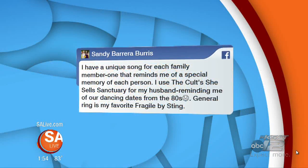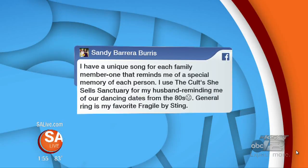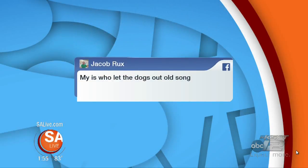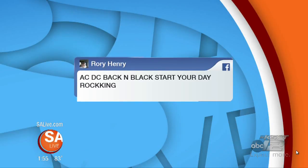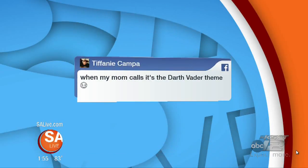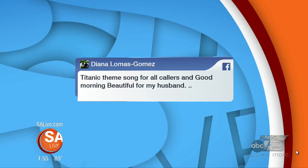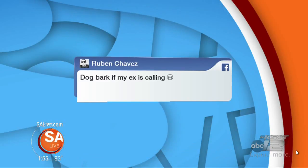We love it when you are a part of our show on SA Live. Sandy says she's got a unique song for each family member: 'She Sells Sanctuary' for her husband reminding her of dancing dates in the 80s, and 'Fragile' by Sting as her favorite ring. Jacob has 'Who Let the Dogs Out.' When that goes off in church, that's always great. I was at a funeral one time when 'Sweet Home Alabama' started playing. Rory Henry said ACDC's 'Back in Black.' Tiffany loves it when her mama calls — it's Darth Vader. 'It's your mother, Luke.' Diana has the Titanic theme for all callers, and 'Good Morning Beautiful' for her husband. And Sergio has the Walking Dead theme — not very encouraging. Ruben's got a dog bark for his ex. Y'all call me sometime and you can hear my ringtone.